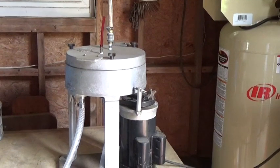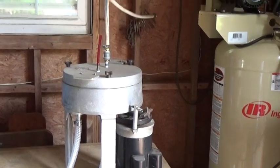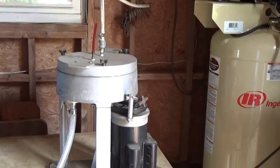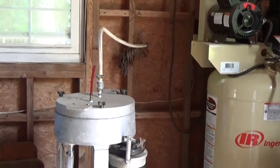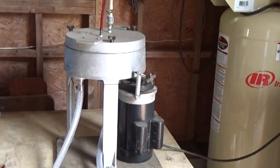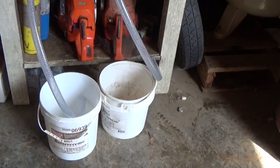A buddy of mine and I started working on this together and it's been sitting on the shelf for way too long, so we brought it back out and we're going to test it. This isn't the final setup — this is just our initial test where we're going to take waste motor oil, dump it in the top of the centrifuge spinning at about 3,000 RPMs or more.